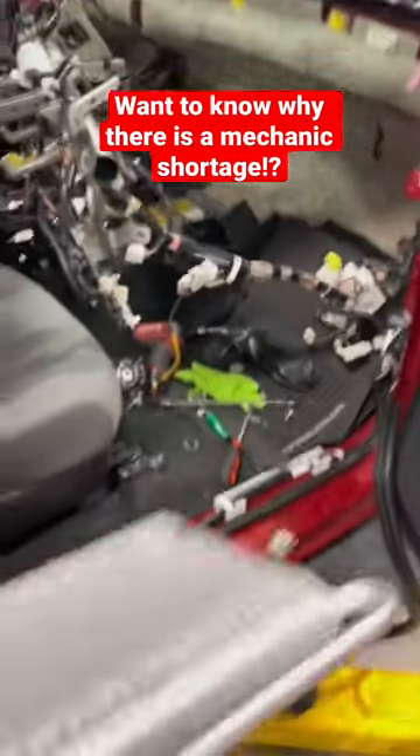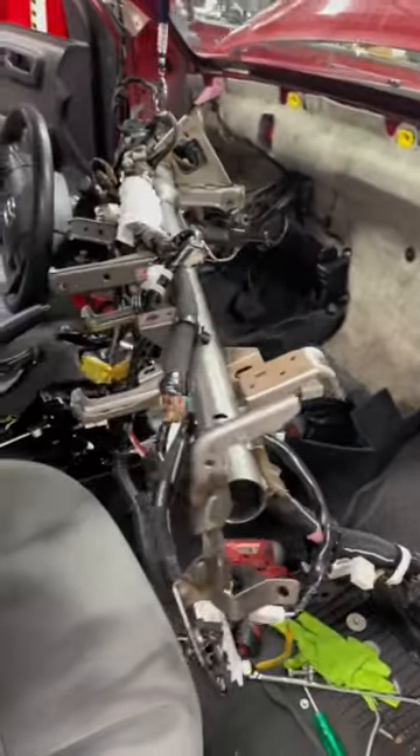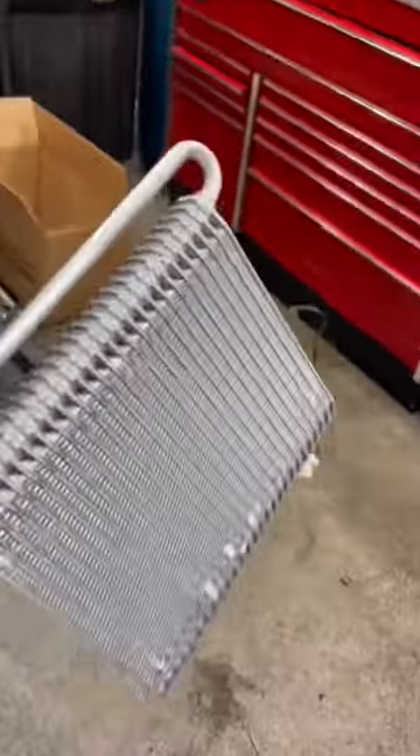To do an evaporator on a Tacoma, you need to remove the dash, the bar, accessories — everything needs to get pulled out of the car to get to this box. Then you have to split that box in half to get to this evaporator.